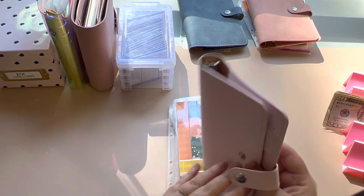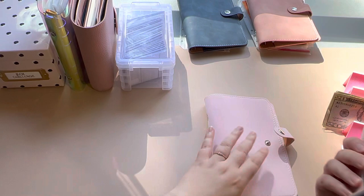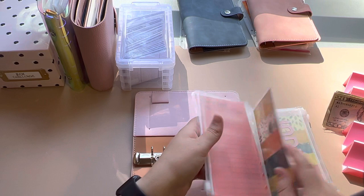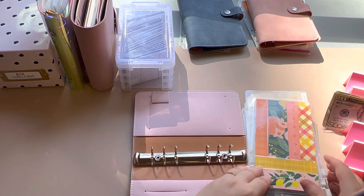I already have all of the envelopes and stuff in order how I want them to be. So I'm going to turn it this way. These are my short-term revolving funds. We'll just go through these — I'm probably going to start in the back. So our first one is holidays.